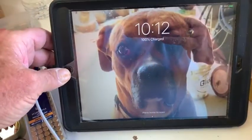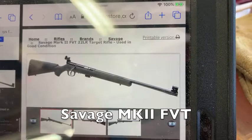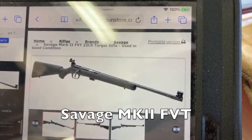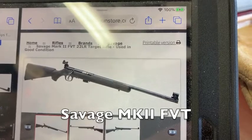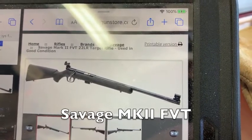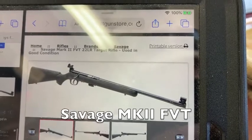So Eli tells me about this rifle right here — Savage Mark II. That one's a FVT, I think they call it. It's got a replaceable globe front sight and a beautiful adjustable rear — looks like a lollipop and it's not a rear peep — just top notch.